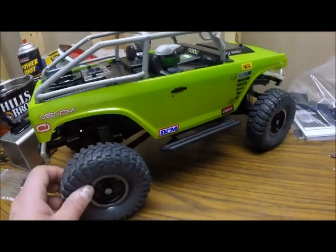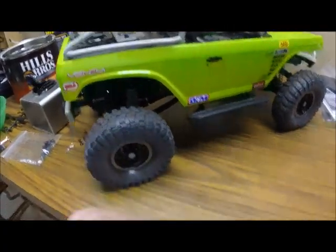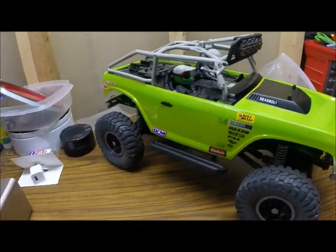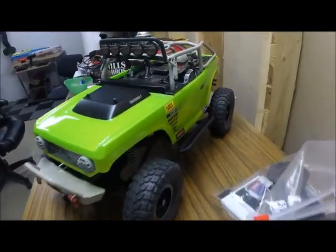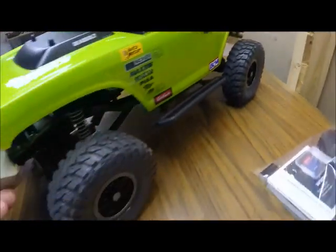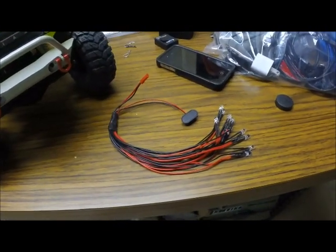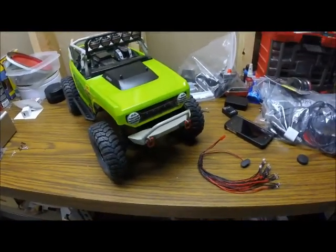I adjusted the shock positioning to stiffen up the suspension — I didn't like how soft it was out of the box. Getting rid of some of the black and going to gray gives the truck a completely different appearance. I put some automotive stickers on the sides and the bottom battery sticker on the back. What I'm going to do now is a step-by-step LED install like we did on Ryan's Vaterra, and after it's completely installed I'll give you a final view of everything.